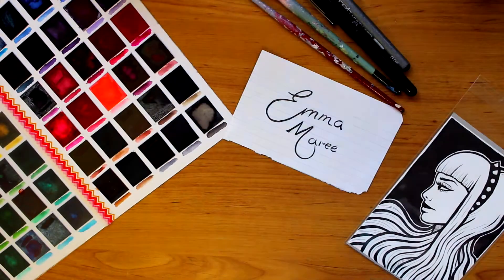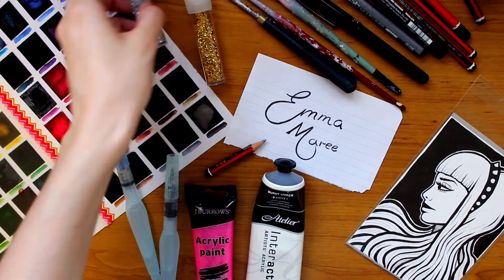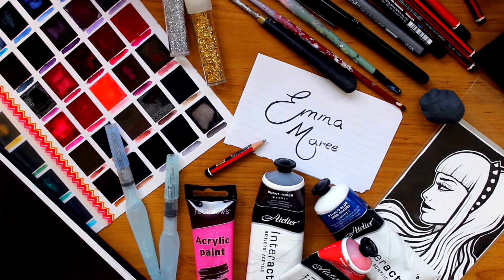Hello everybody and welcome back to my channel. If you're new here, my name is Emma and I make art videos. In today's video, I'm going to be drawing a portrait of the Australian vegan activist James Aspie.